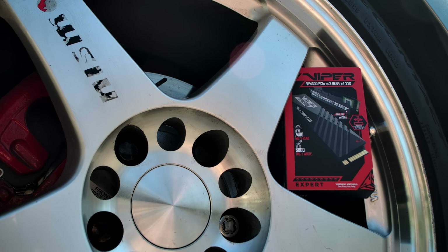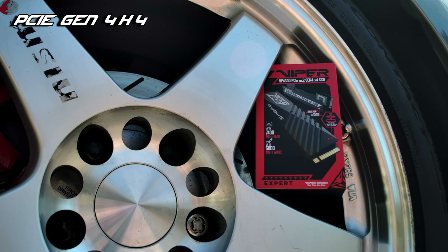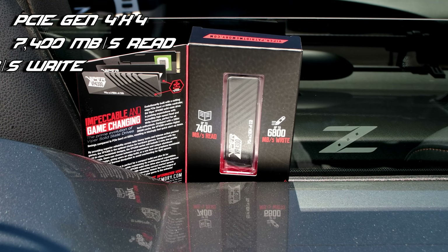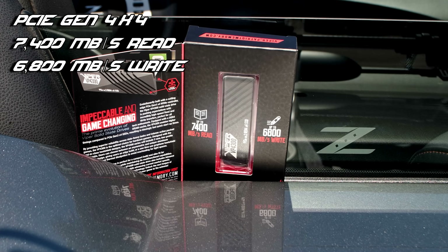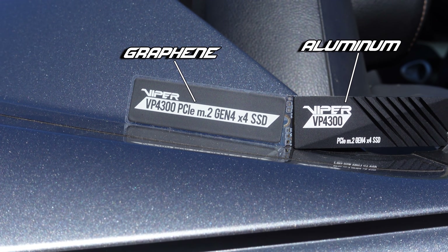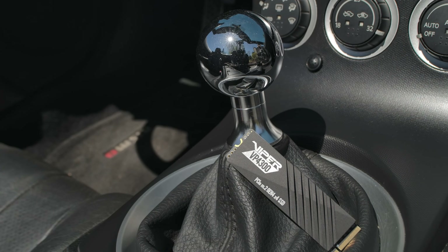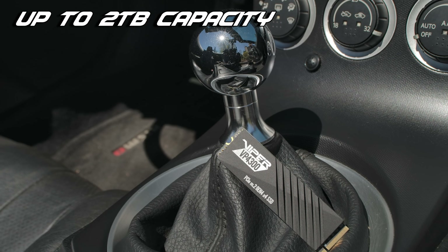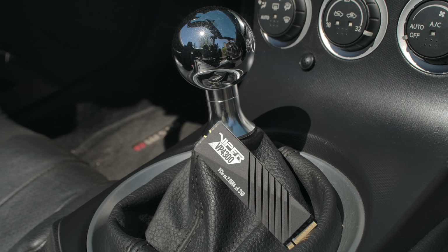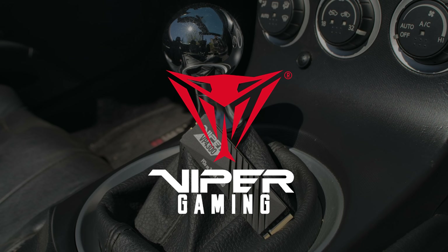Satisfy your need for speed with the all-new Viper VP4300 NVMe drive. Featuring blistering fast PCIe Gen 4x4 connectivity, you'll be burning rubber with speeds of up to 7400 MB per second. The VP4300 also includes both an aluminum and a graphene heatsink, so you can choose the one that's right for you, or use one on each side to double up your cooling performance. Available in capacities of up to 2TB, along with 2TB of write endurance. The Viper VP4300 is the ideal drive to help turbocharge your PC. Click the link down in the video description to learn more.